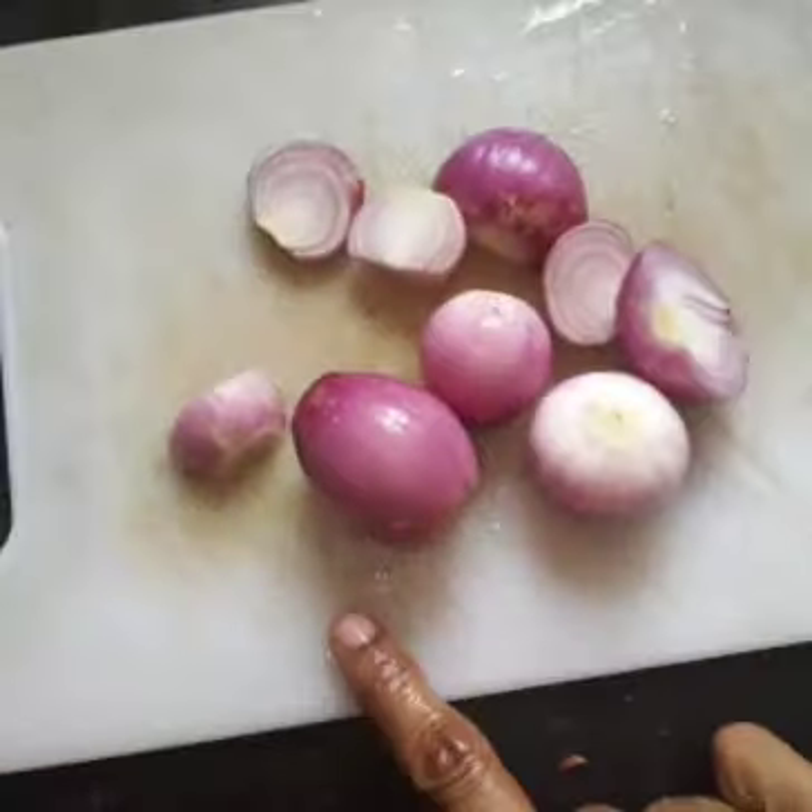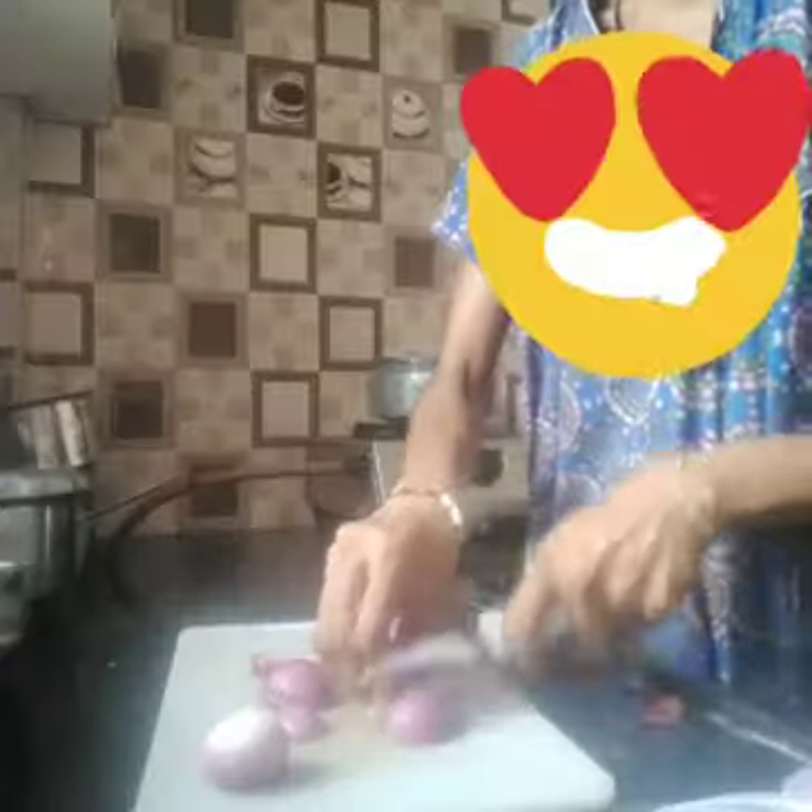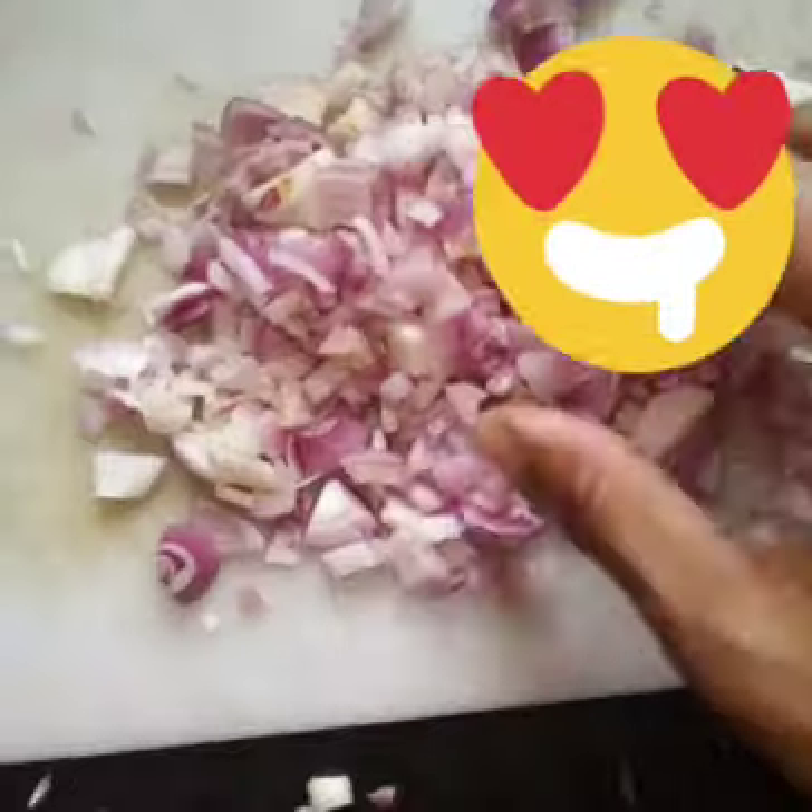When I cut the onions, I will cut the onions again. If I cut the onions, I will cut some onions and it will be very dry. I will cut some onions and vegetables and it will be fresh.